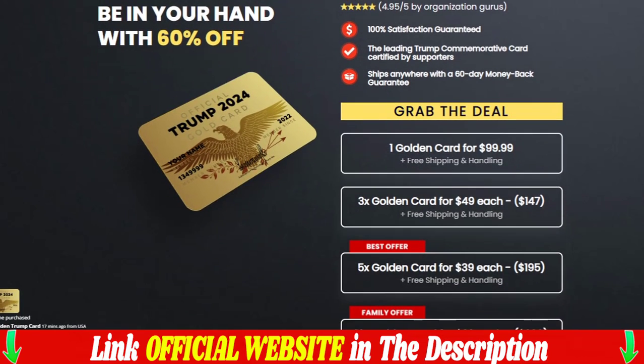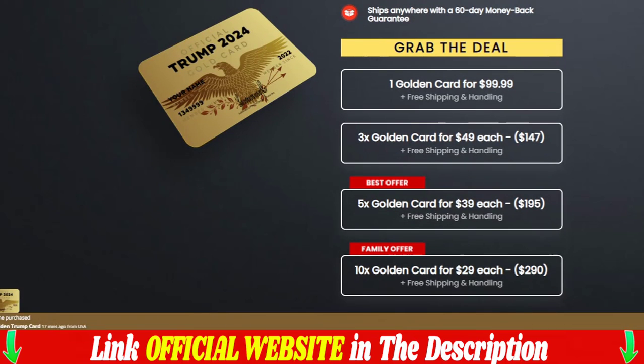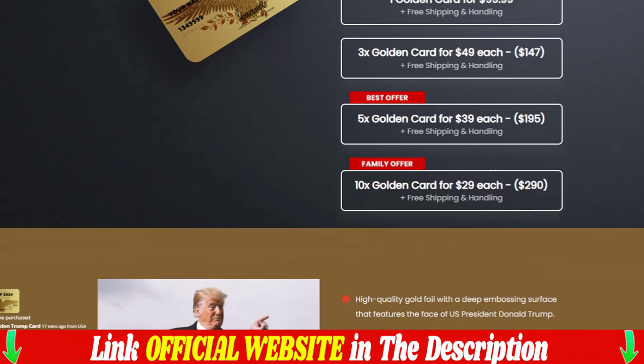Your golden plated Trump card is waiting to be in your hand at 60% off — today only: $199 for $99.99, plus free shipping and handling.